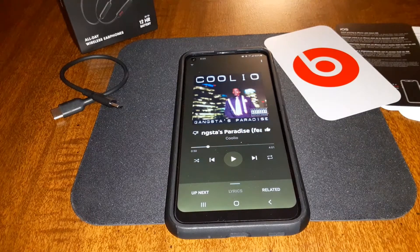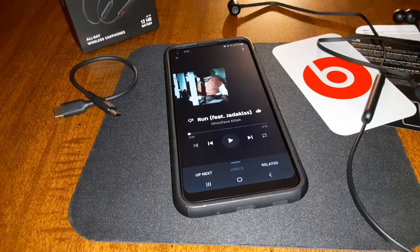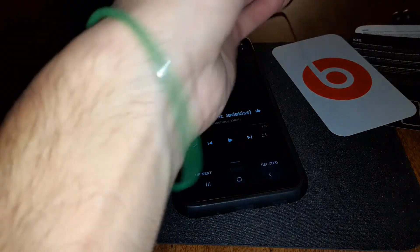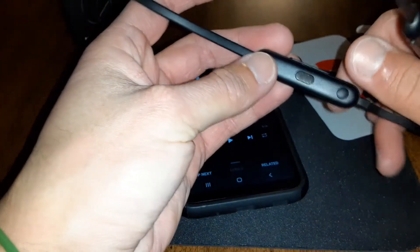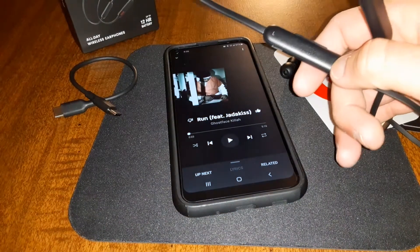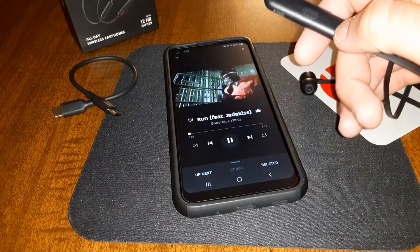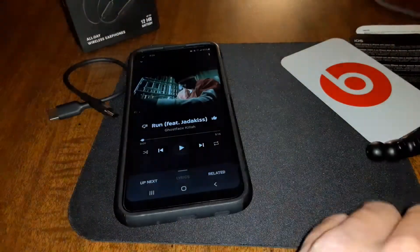They're still playing. Let's check the controls. You got your Beats logo on the controller — one tap for play and pause. That works with no problems. And if you magnetize them it's going to pause the music — yes, that works too.